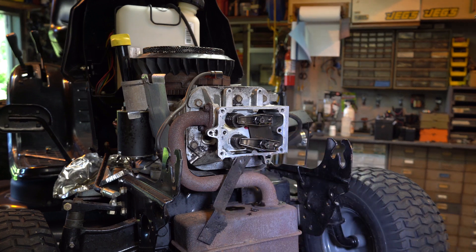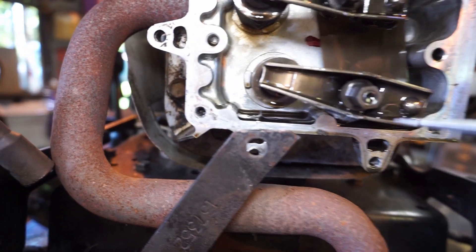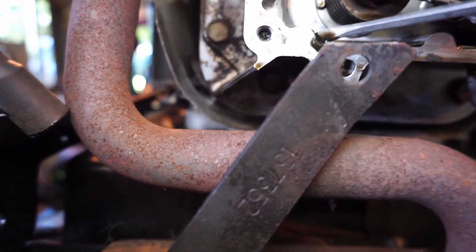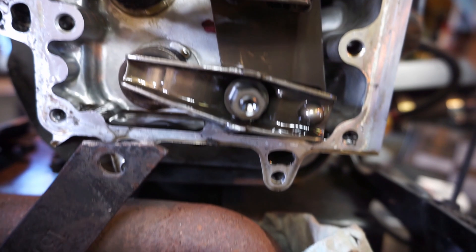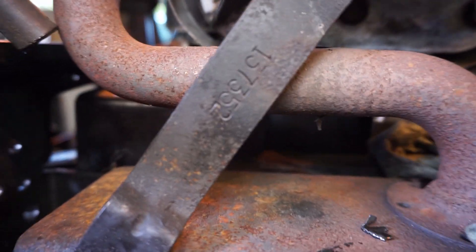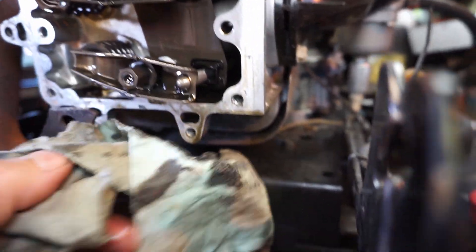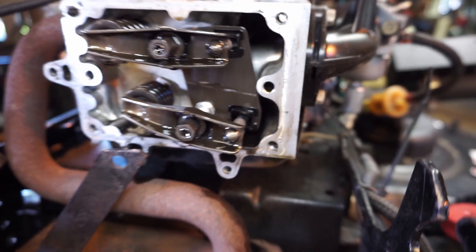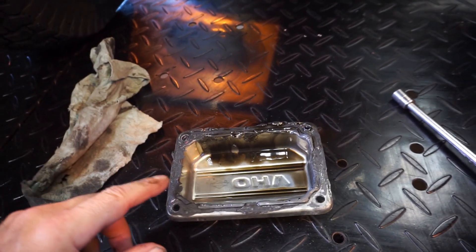Somebody knew something but this is how you get into trouble. I can see gasket material in here — let me get a rag, we're dripping on the exhaust. This is gasket material, and there's more in here. This stuff is really soupy, like liquid gunk. I think we're going to dump the oil right now while it's still a little bit warm. We need to clean this off — this wasn't done right.